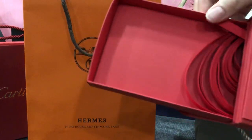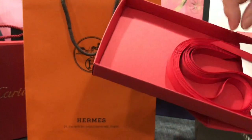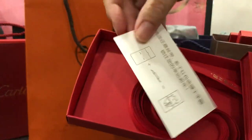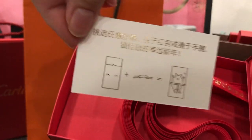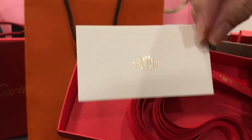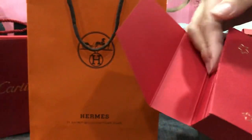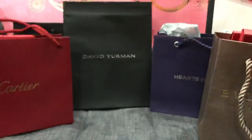Oh, it comes with ribbons! And there's a card - you actually wrap the ribbon around the card.